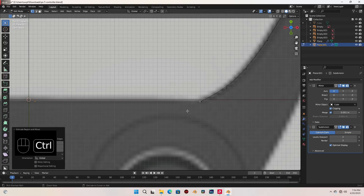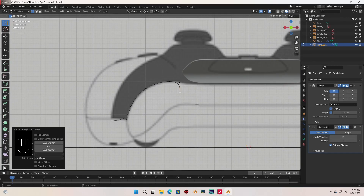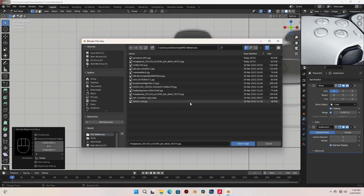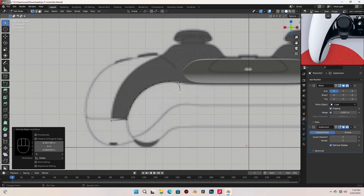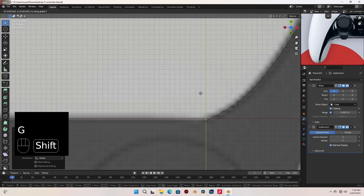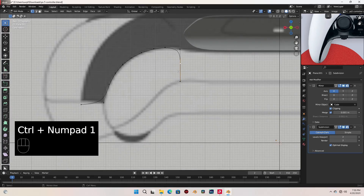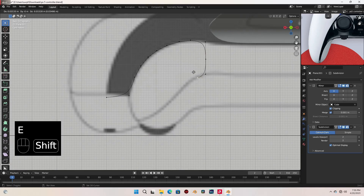With this selected I'm gonna extrude one down here and go to top view. Before I continue let me load in another reference image so I can see how this part looks like exactly. This is the part we are trying to create now. Let's continue — I'm gonna extrude one more down here, go to top view, move it out slightly, slide this down, and I'm gonna extrude another here.